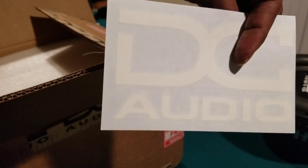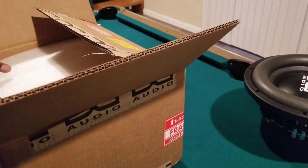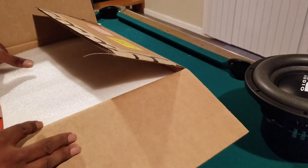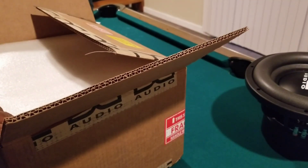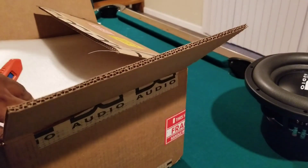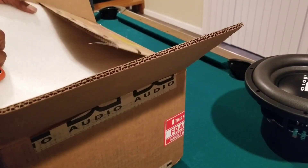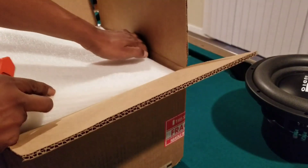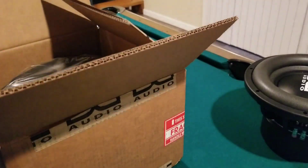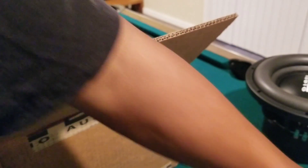DC Audio sticker. I've heard a lot of good things about DC Audio y'all. These speakers are definitely going to perform better than what I got — not that I have anything against the ones I got, because they're kick-ass already. So these do have a whole lot to overcome because the other ones bump super hard.